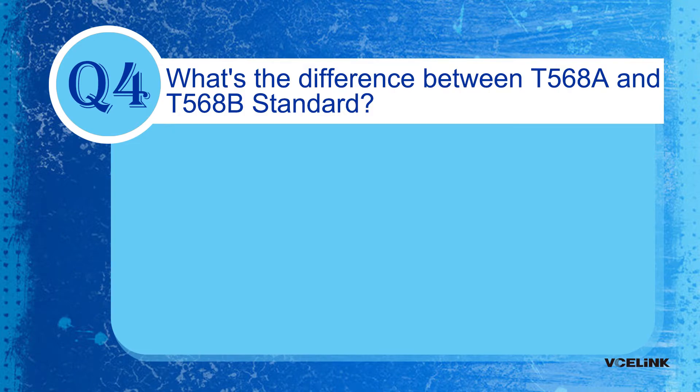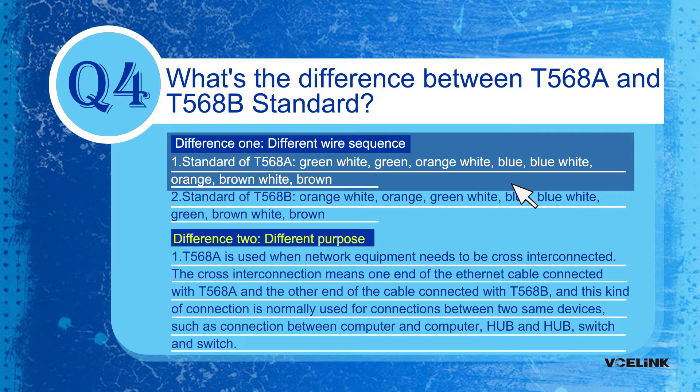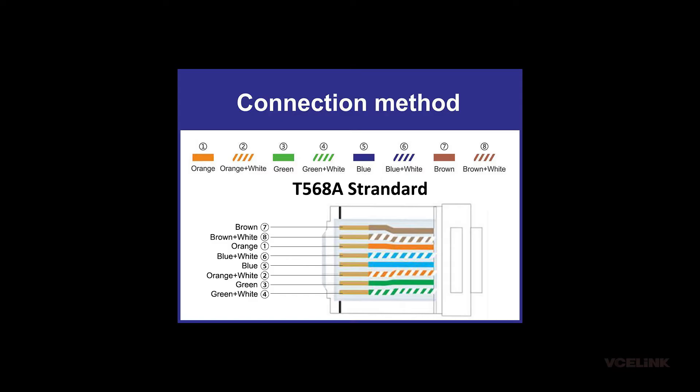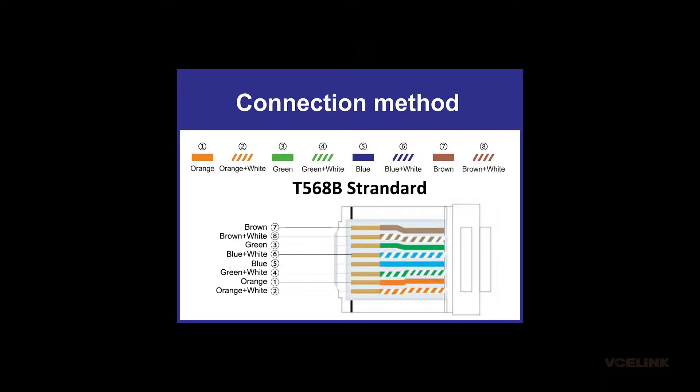Question 4: What's the difference between T568A and T568B standards? They have different wire sequences. T568A order is: green-white, green, orange-white, blue, blue-white, orange, brown-white, brown. T568B order is: orange-white, orange, green-white, blue, blue-white, green, brown-white, brown.